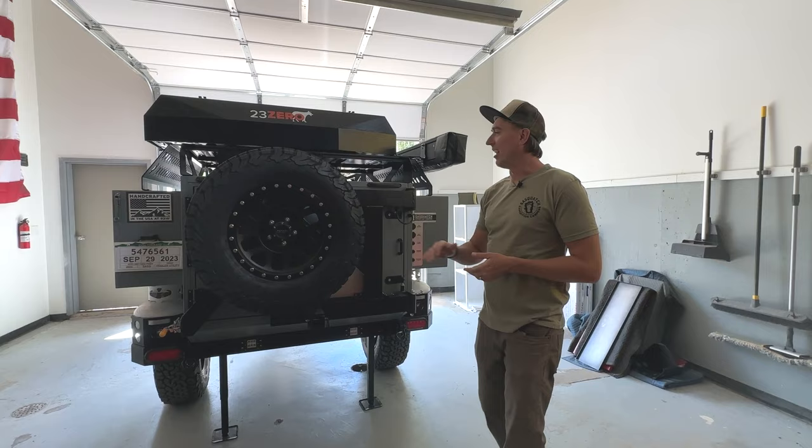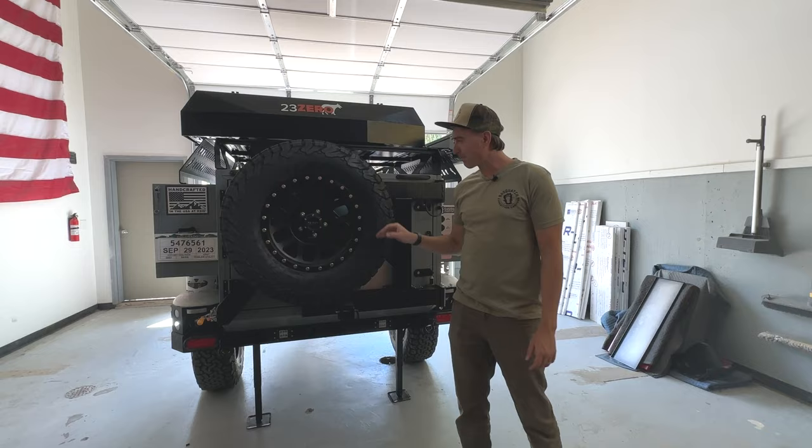Hi, my name is Cass Freeman. I'm here at the Sasquatch headquarters in Silverton, Colorado. We've got a Smuggler here that I like to go through, and I'm going to start with the backside.